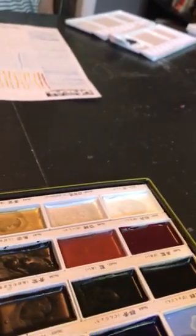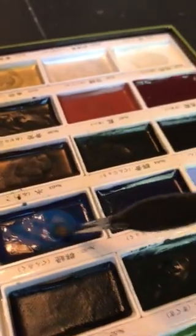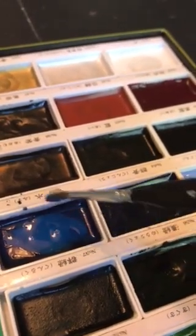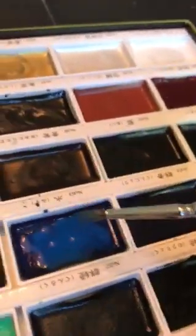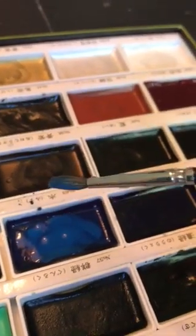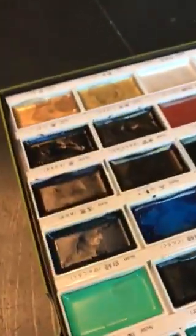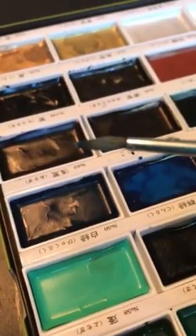We're going to keep going with what we learned last week. I'm wetting my brush and dropping some water droplets in my paint to make it nice and liquid, but not too watery — I want to get some pigment in there. This week you can actually see the pigment on my brush. See that? That is too much water. My brush is not coming to a point.